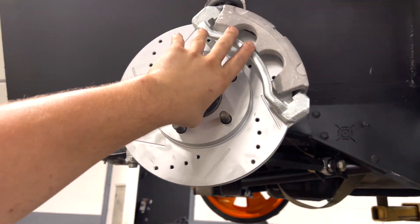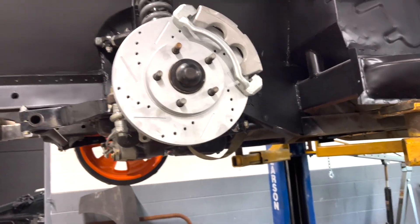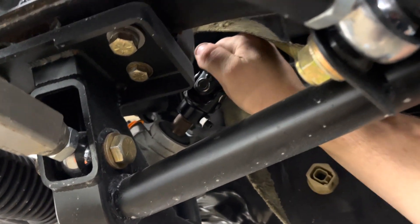I wanted to go ahead and test fit this rotor and caliper to make sure it's the right one so if I had to return it I could use the original boxes. Check it out — it fits up there pretty good. The cool thing about using these factory-style brakes is it's going to be a lot easier to fit rims on there. We also tested the U-joint and got the correct spline, so I'm super happy about that.